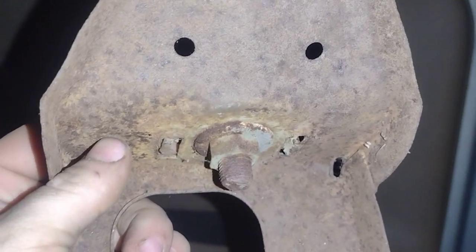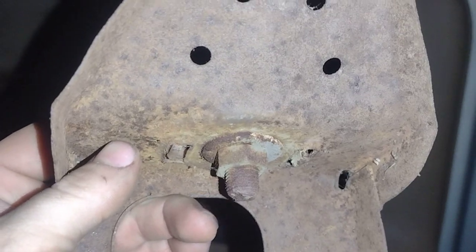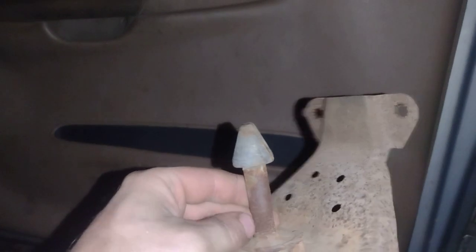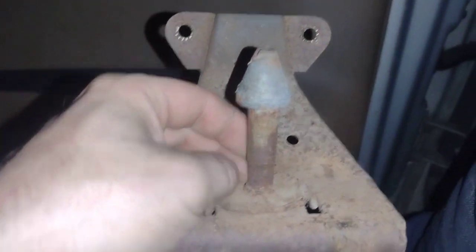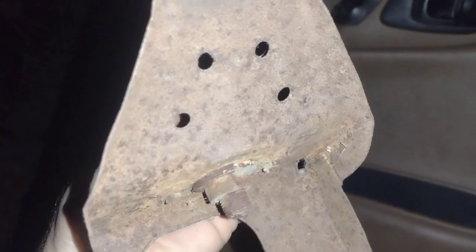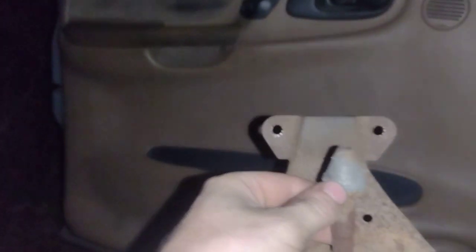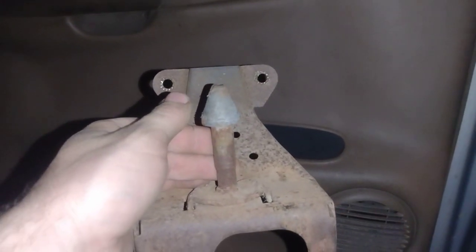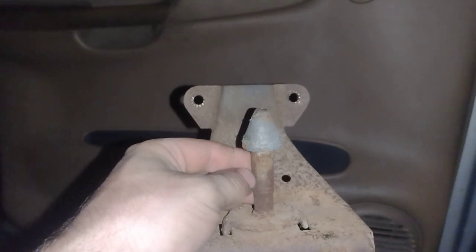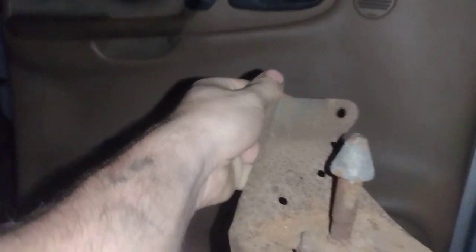I'm pretty sure somebody would have had that off. If you look at the threads there, you can adjust how low or high the hood latch sits — the more you thread this in. You also have a lock nut that sets the height so your hood closes properly, and it can also affect the height of the hood overall — whether it sits higher or lower than the fenders — so you have the correct body lines. The hood stop adjusters also play a role in this, so you've got to have this right for the hood to close properly.